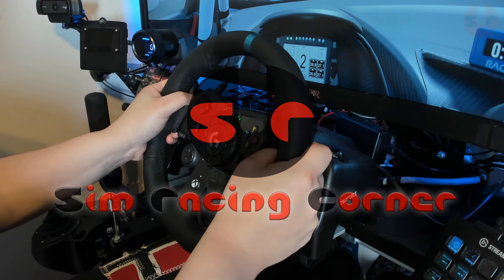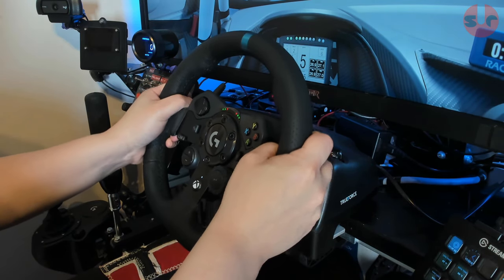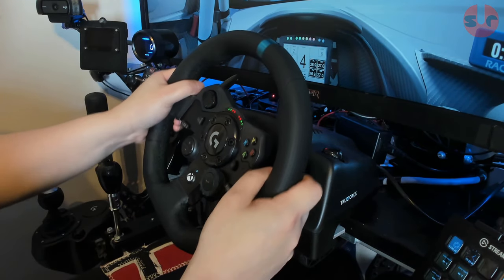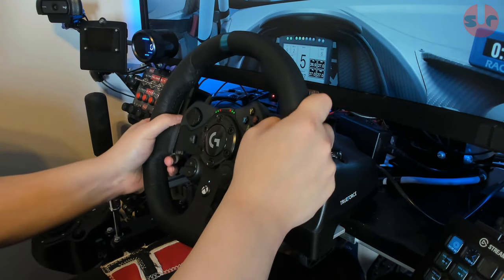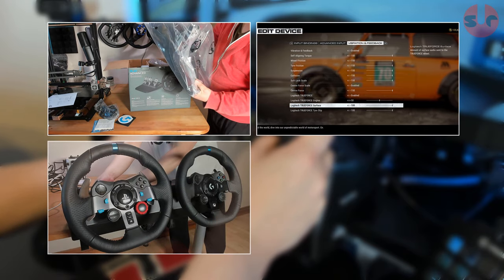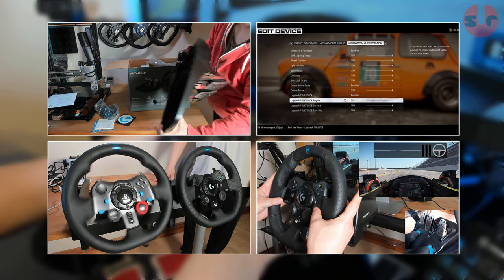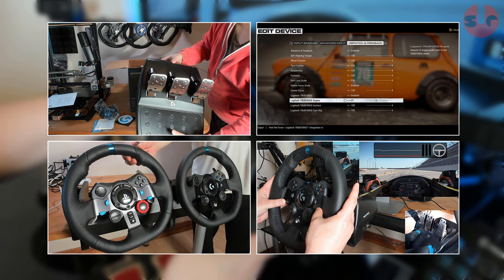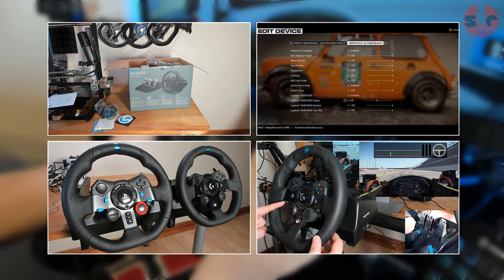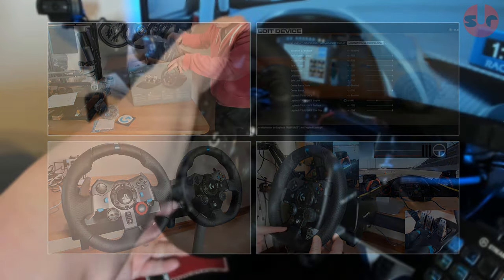Hello, this is SimRacingCorner and my full review for the Logitech G923 TrueForce Force Feedback Wheel and Pedal Set. Before we dive in, just a few quick words. Previously I have put out a series of other videos on the G923: a full unboxing video, a deep dive about TrueForce, a G29 versus G923 comparison video, and a quick guide on the new dual clutch feature. I recommend you watch those as well, as some subjects are condensed in this review. Links are in the description.